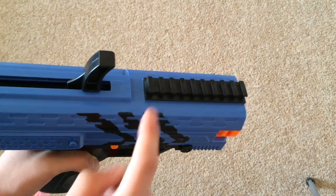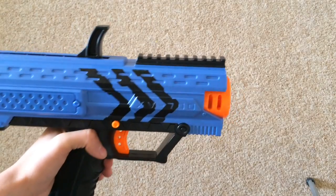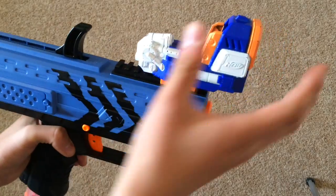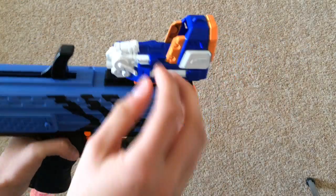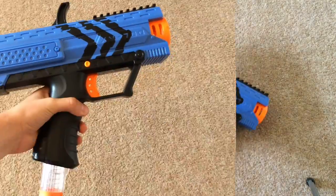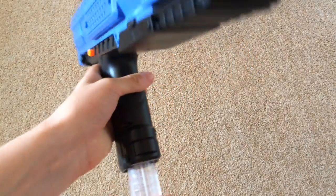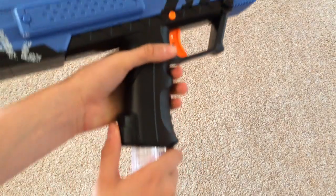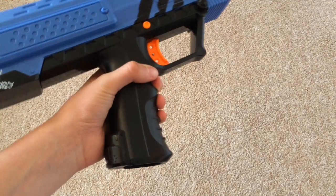The blaster features a Picatinny rail on the top, which should work with airsoft sights and similar accessories. Nerf sights do work with it but they won't slide on — you have to clip them on from the side, and it is a very wobbly fit that comes off with ease. The handle is very large, but it has to be in order for the magazine to fit inside it. The magazine release is on the handle — it's black so it's fairly disguised, but it's in a nice position where you can hold down and pull the magazine out with ease and very quickly.